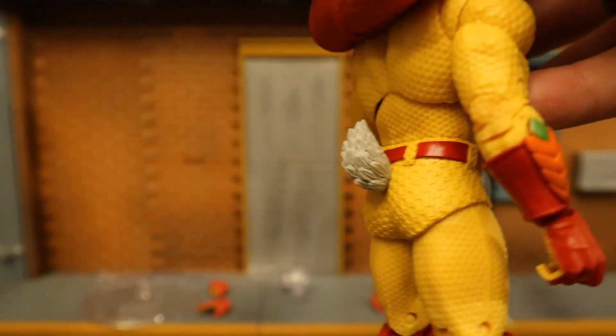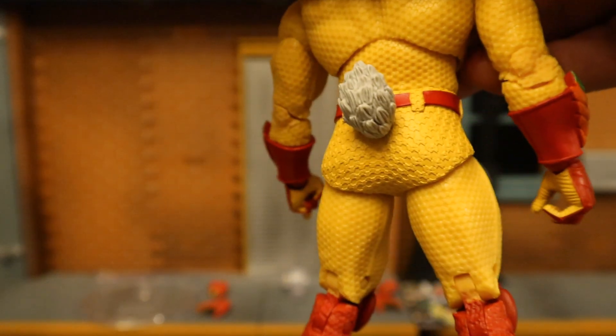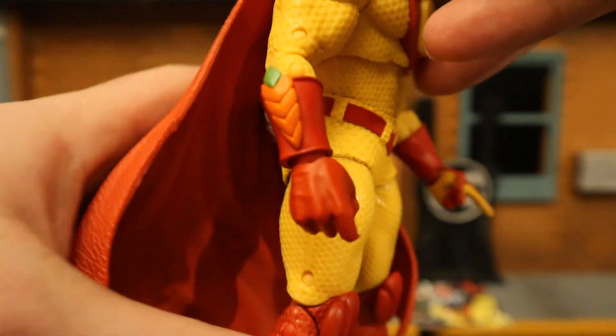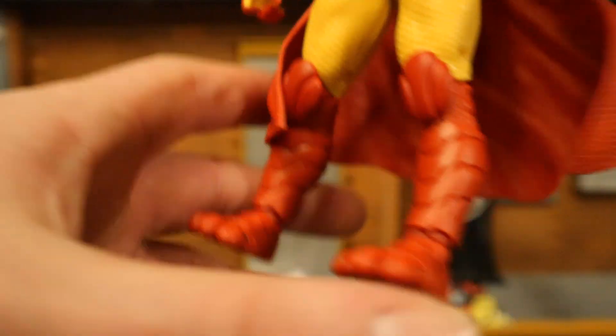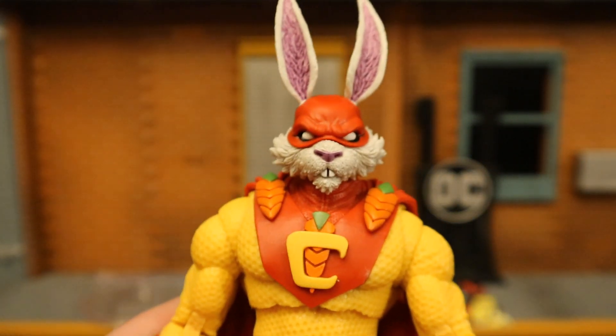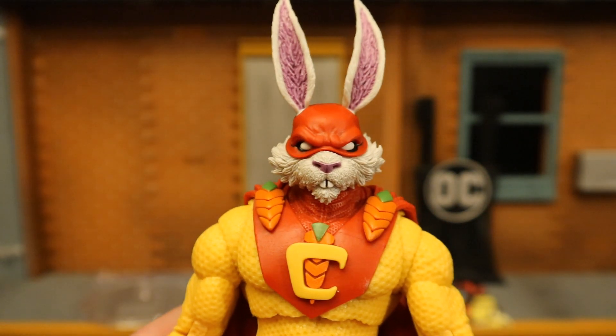On the backside, the cape also has a lot of texturing — it's very soft and movable. He has a little bunny tail in the back, though it is not articulated. He has double-jointed elbows, double-jointed knees, and three toes on his feet. Overall, it's just a fun figure — fun, wacky, crazy character — and I hope this means we're going to get more obscure characters from the DC universe.